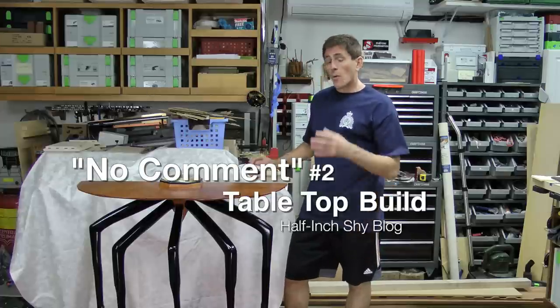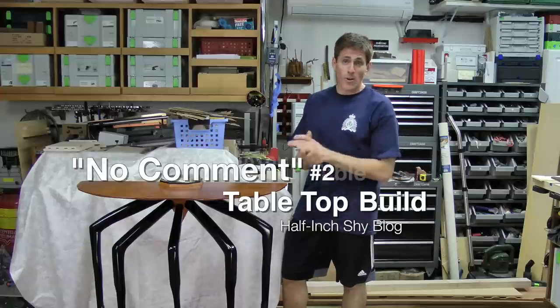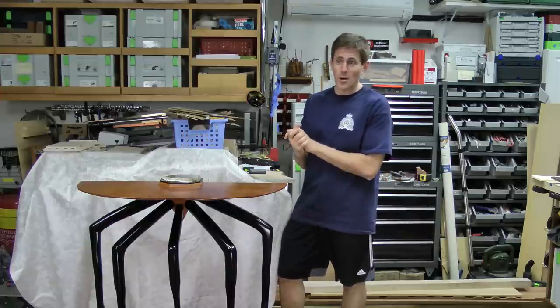Hi, I'm Paul Marcel. I want to continue on the no comment build, which I should really call the Tim Burton table. A friend of mine labeled it that, and I can't think of a better name for it than the Tim Burton table.